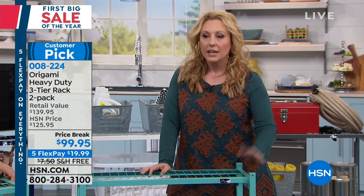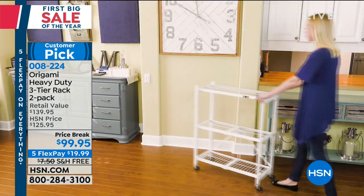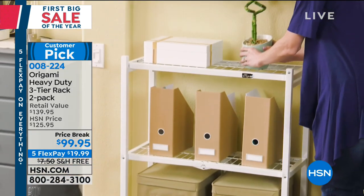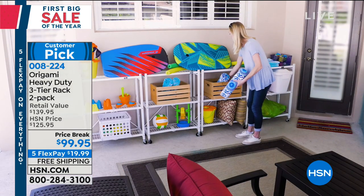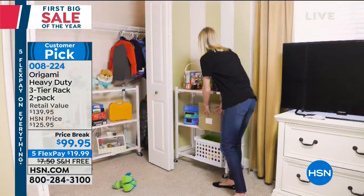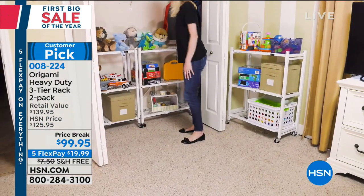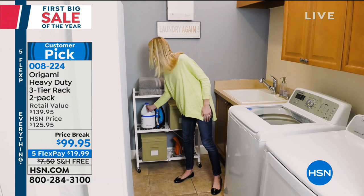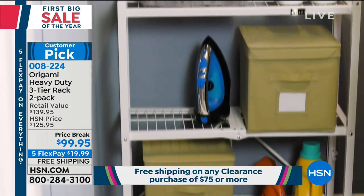Because these are so sturdy, my favorite thing is when you move, they move with you. How many times have you bought shelves made of particle board that you can't even take apart? You end up taking them to the side of the road hoping someone picks them up. These will go from the dorm room to your first apartment, to your first house, to your big house, and someday your children will inherit them.